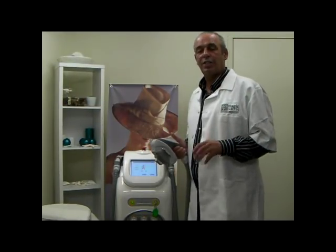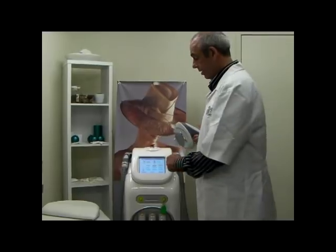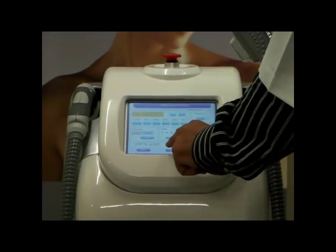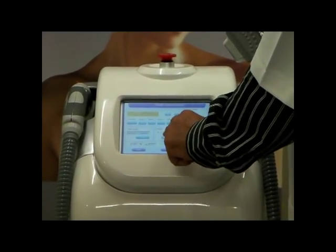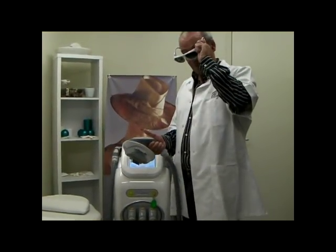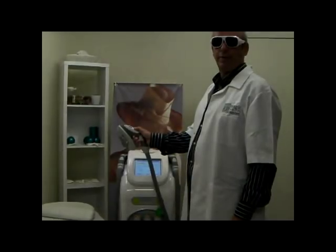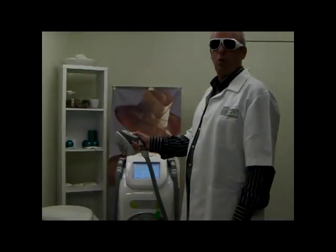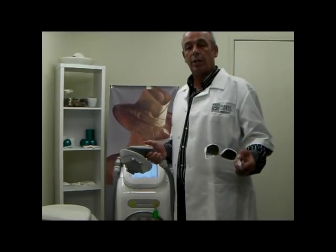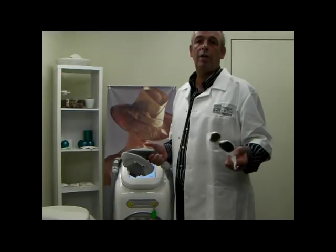I would now like to demonstrate just how quick the Spectrum actually is — and remember this will be the case all day, every day. We set up the machine, cooling, press ready. I have already inserted a filter; the machine will not flash without a filter. Continuously press the button. Most operators could not keep up with the speed of the Spectrum. If you need to limit the speed, there is a function in the software where you can limit it to 2, 3, or even 4 seconds.